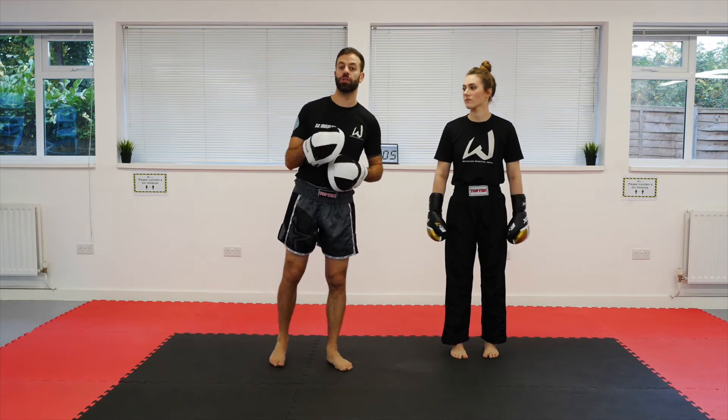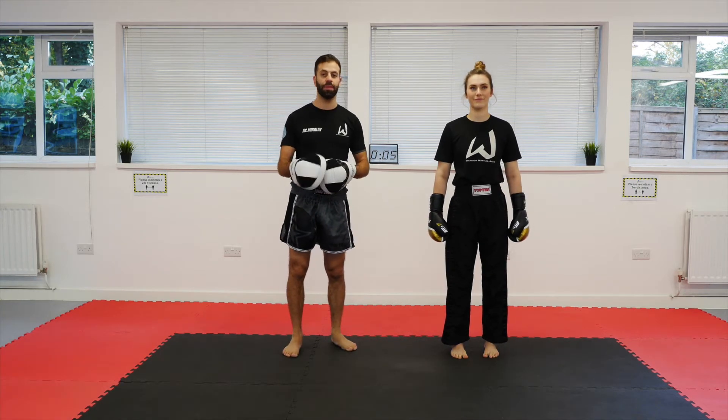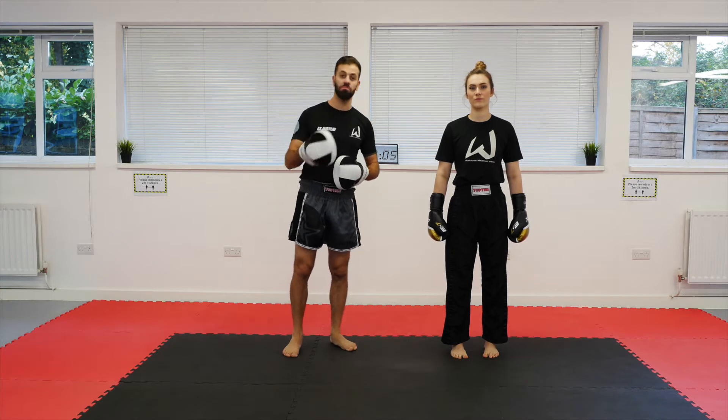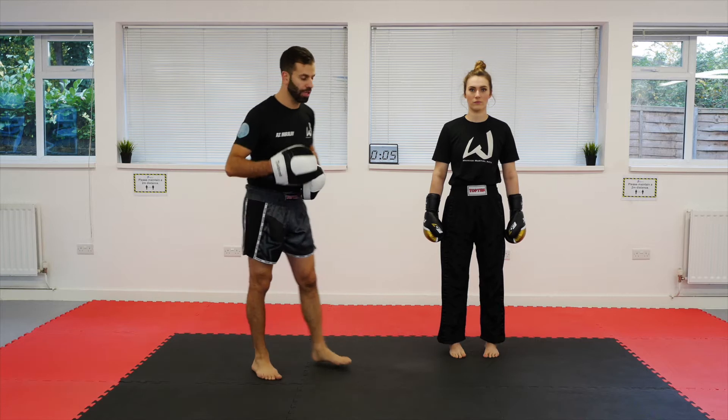Now a lot of styles will use these including Taekwondo and Karate, and you can certainly adapt these for MMA and even Muay Thai. So take them, practice them, see what works for you and let's put it to work. Let's get started.